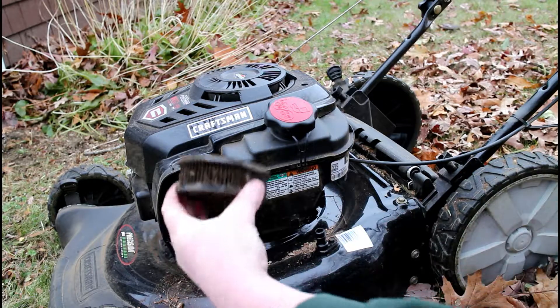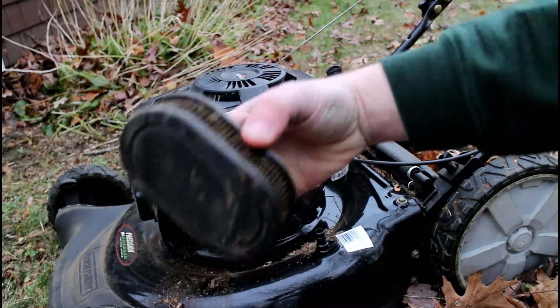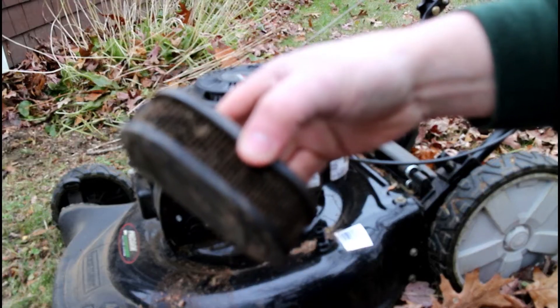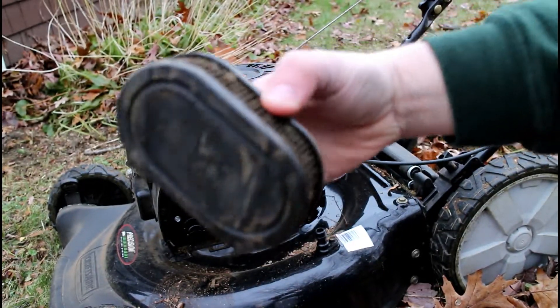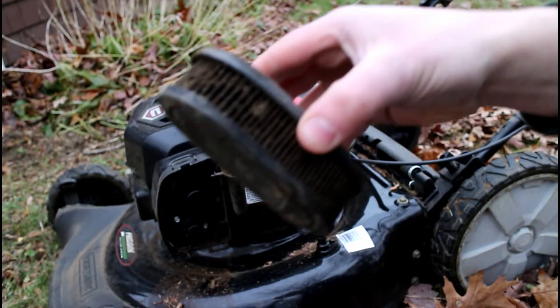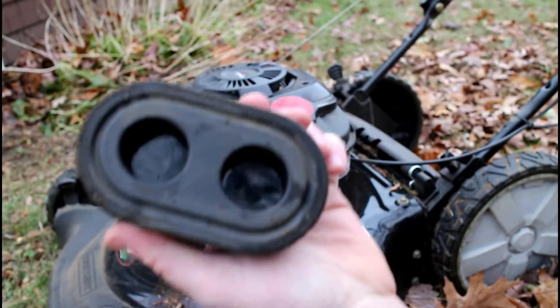Now we can pull straight off and you'll remove the engine air filter. If you take a look at this, it's very very dirty. You can see there's a lot of gunk that's been caught over time, so it absolutely needs to get replaced.